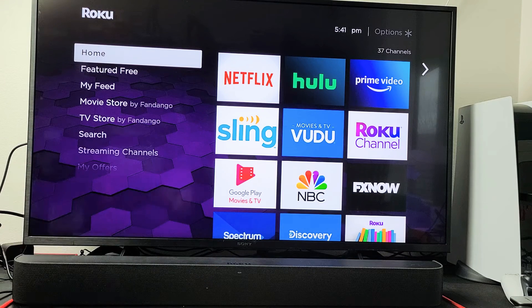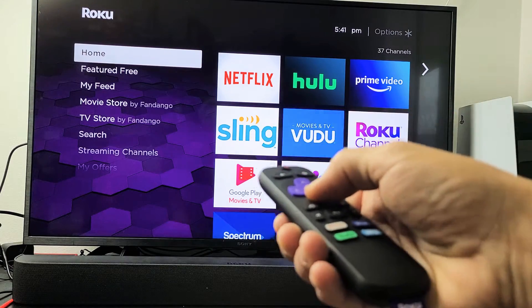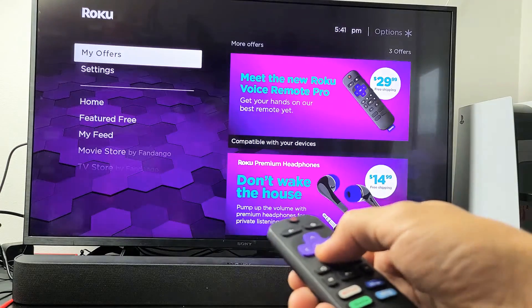I have a Roku soundbar here. I'm going to show you how to turn AirPlay on and off — the built-in AirPlay. First thing is go to your home screen, click on the home button, then from here you want to go down to Settings.